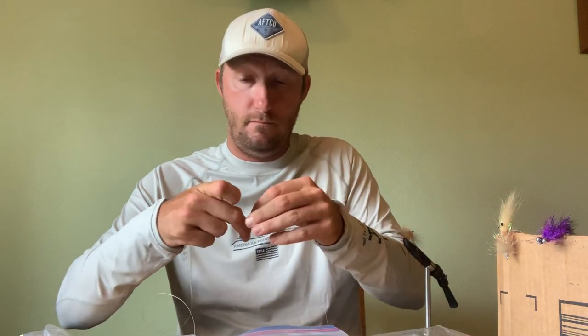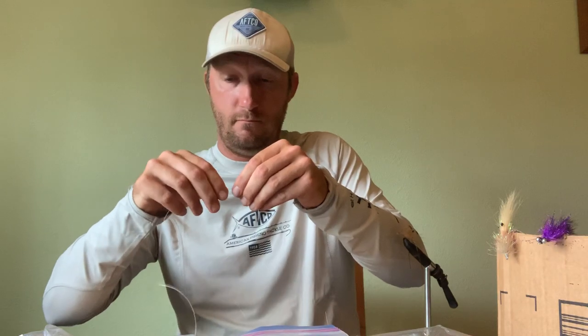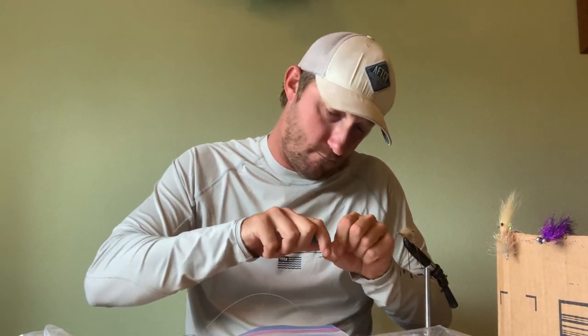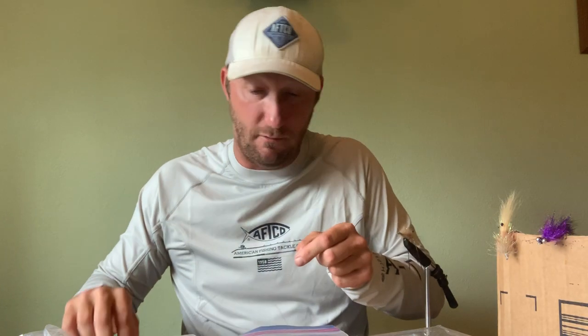Now we're going from the 25 to the 20 — same thing, same surgeon's knot. Go three times through, let it down a little bit, then pull on all sides. Simple.